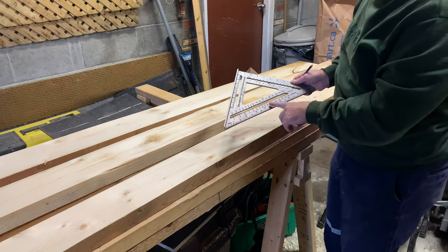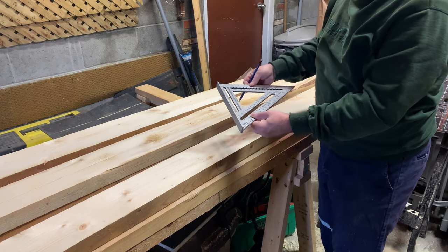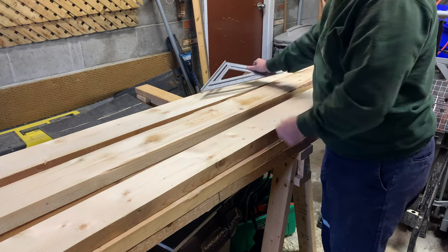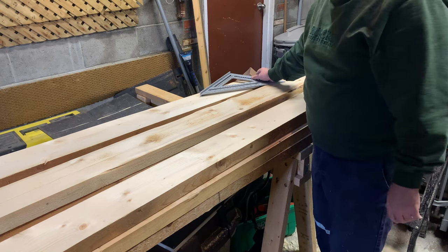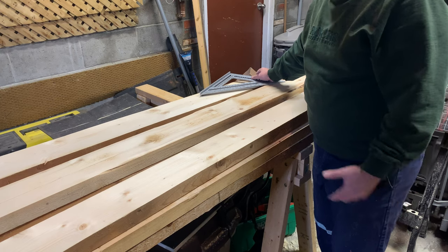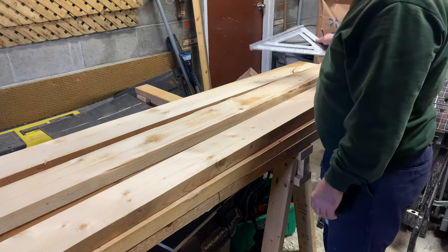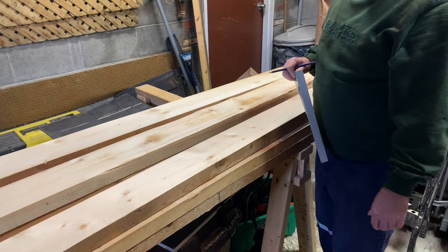There is something you can add to your speed square that I don't have — little clips that go on and lock down wherever you want. As soon as you put your speed square on, it lines up exactly, so you don't have to take as much time. I don't have those — I apologize — maybe I'll get them in the future. But these ones are done and now I'm transferring to the other end.